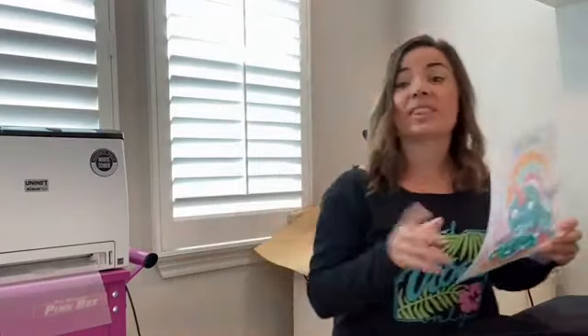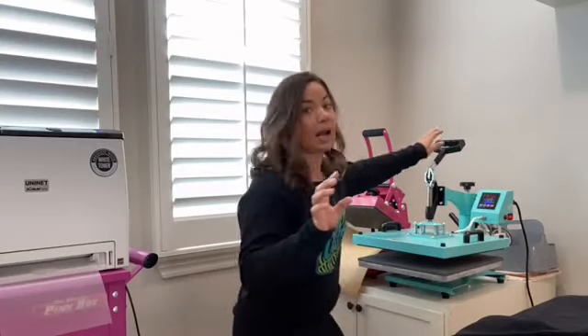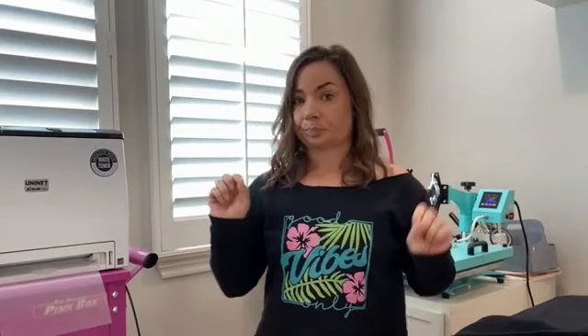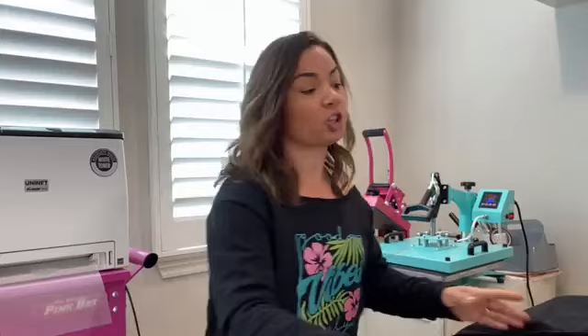The beauty of this is that you can just print these transfers and stock them. If you're a small business you could ship the transfer to somebody and they can apply it themselves, or just keep certain designs in stock. While this is printing I'm going to heat up the bottom platen of my heat press, because the bottom platen needs to be warm. I clicked print and hopefully it doesn't give me an error — it printed totally fine three times after the first Facebook Live. Here it goes, it's working!